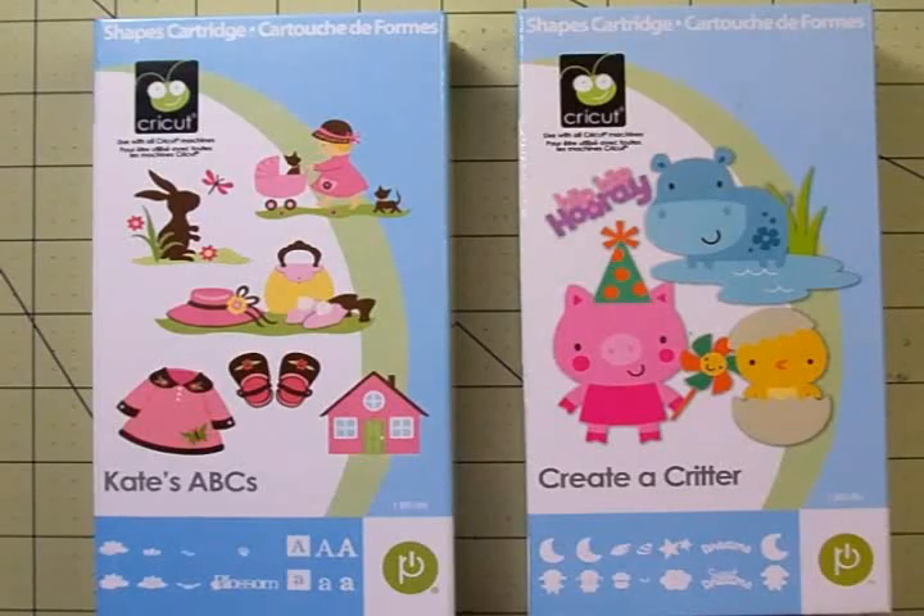Our sponsor this time is Teresa the Scrapbooking Queen. She's going to give the winner a set of her stamps called Royal Payne — they're really cute guys. So just use the link to go on over and check everything out and join us in this challenge.